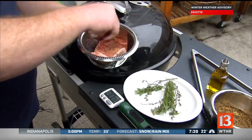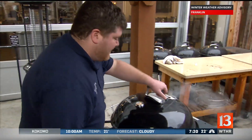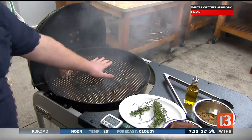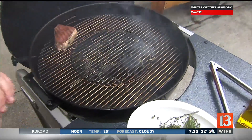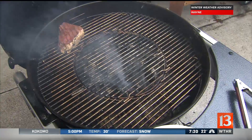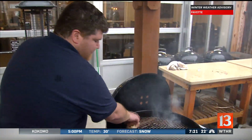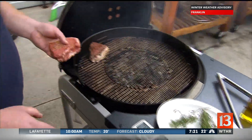What we're going to be doing is a reverse sear. I've set this grill up — see the beautiful smoke coming out of there? I've set this up bullseye, meaning all the charcoal is right here in the center. That's going to create my sear zone. So when I say reverse sear, I'm doing it a little bit backwards than normal. I'm going to put my New York strip on indirect heat until it gets to about 110 degrees.